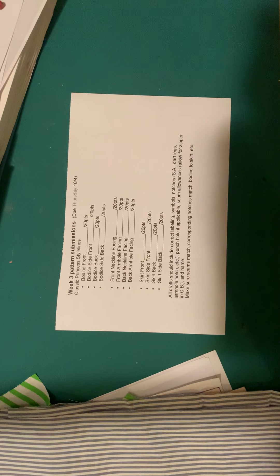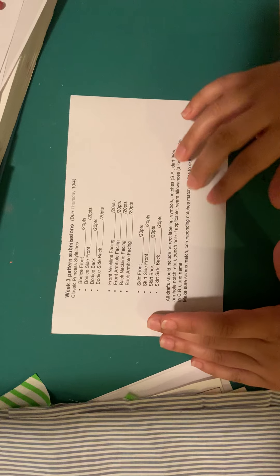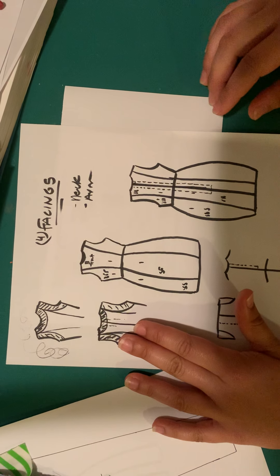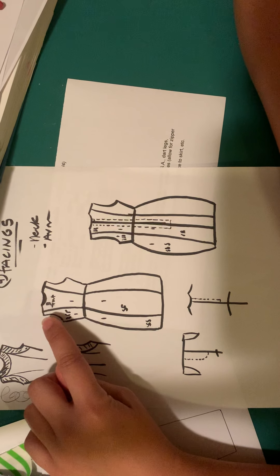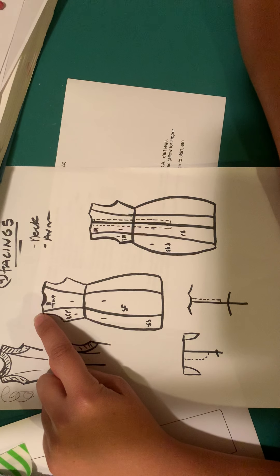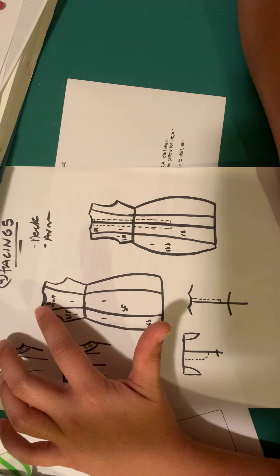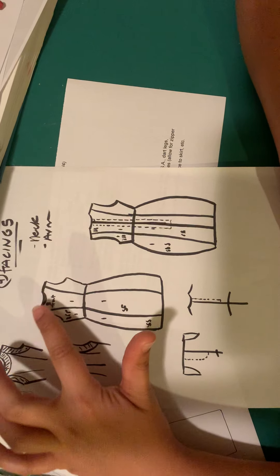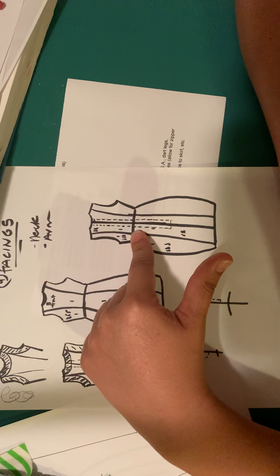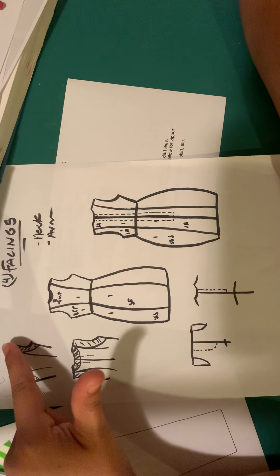We're going to move on to our classic princess style line activity. This was quite a large one we talked about over last week's lecture. We're making a sleeveless princess style line dress with princess lines running from the mid shoulder all the way down through the waist. It's going to have a very simple facing along the neckline, with princess style lines on both the front and back, and facings on the neck and armholes.